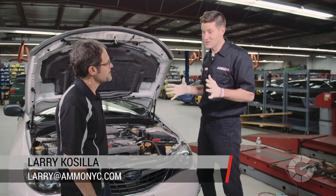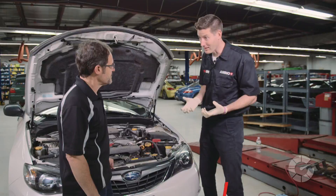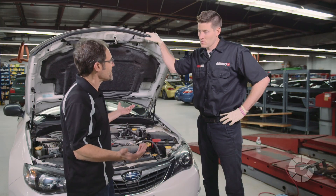I remember my dad changing his headlights on his old pickup truck — remove a few screws and the whole thing would pop out. Those are called seal beams, Larry. Back before 1984, all US spec cars had a seal beam — you replace the entire glass unit with a new one. But modern headlights, most of them, you just replace a little bulb. It's really easy.